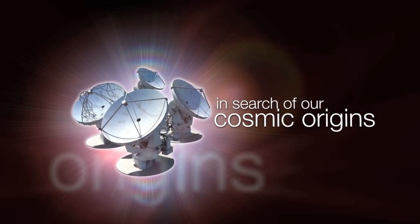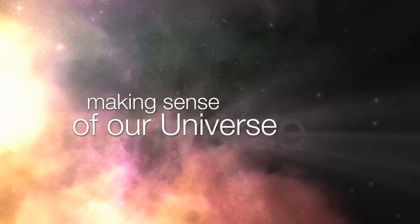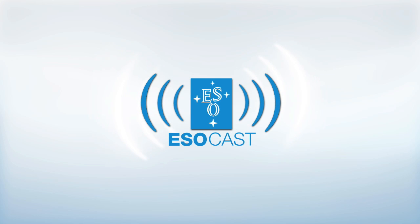This is the ESOcast, cutting-edge science and life behind the scenes of ESO, the European Southern Observatory, exploring the ultimate frontier with our host Dr. J, a.k.a. Dr. Joe Liske.